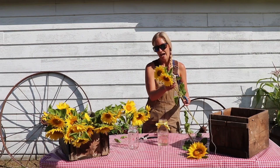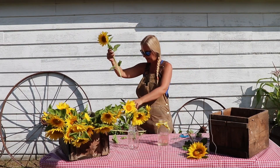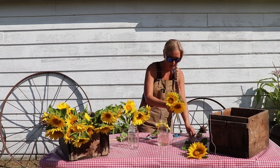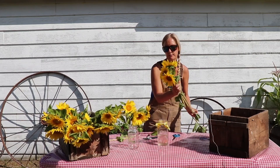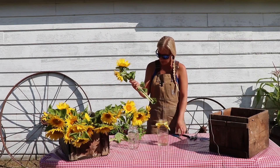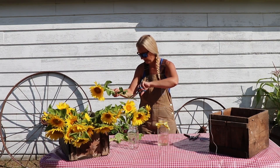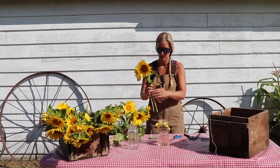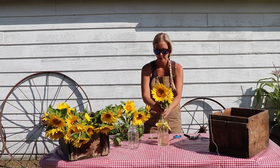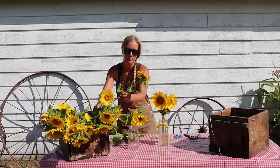We're going to do the other three a little bit off — you don't want them exactly the same height. This guy's really big, so he's going to be taller than the rest. You'll find as you're making the arrangement, you're going to probably cut a couple of times. Just remember each time to cut at that 45-degree angle so they're not sitting flat on the bottom. It's very, very important — they need a lot of water.